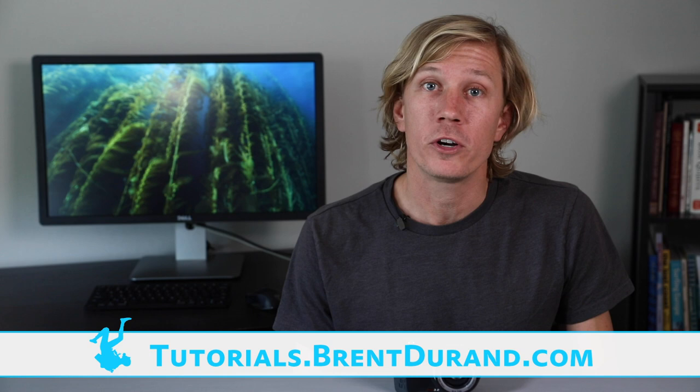Hello, ocean people! I'm Brent Durand with the Brent Durand Underwater YouTube channel for learning underwater photography. Today, we're going to take a look at the SeaLife Micro 3.0 underwater camera.